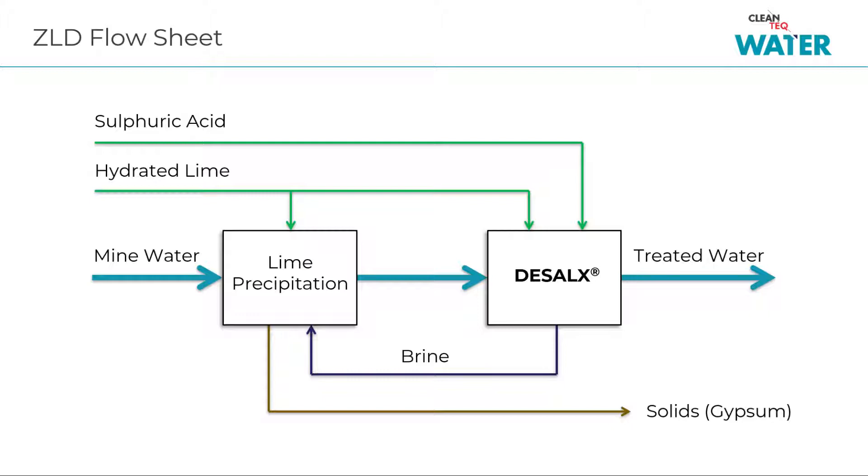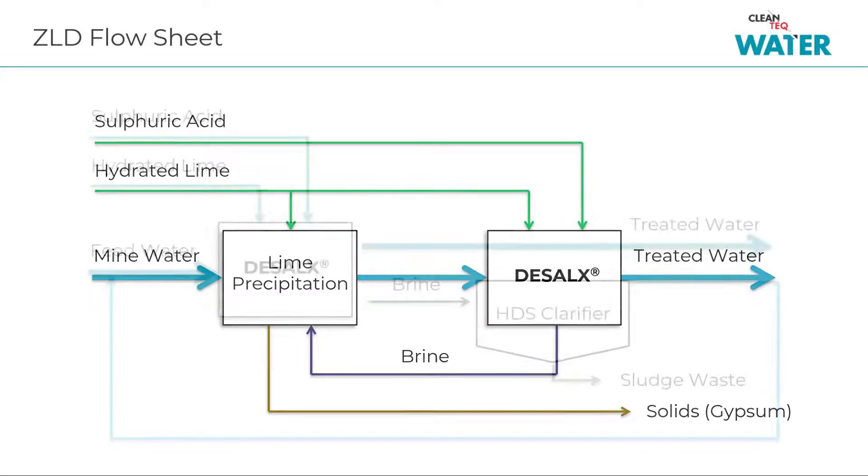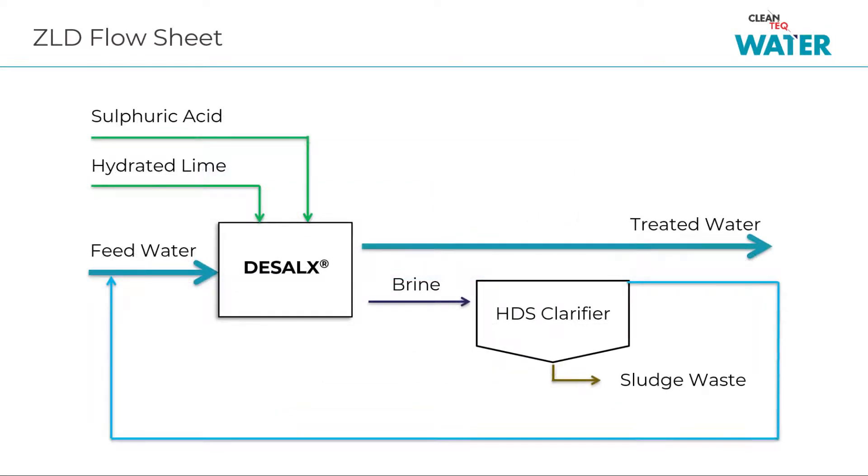D-Cell X can provide true zero liquid discharge solutions. For mining applications the non-toxic brine produced by D-Cell X can be discharged to lime precipitation systems existing on site already. When lime precipitation isn't available, a high-density sludge clarifier can be used to concentrate the brine allowing for easy disposal.